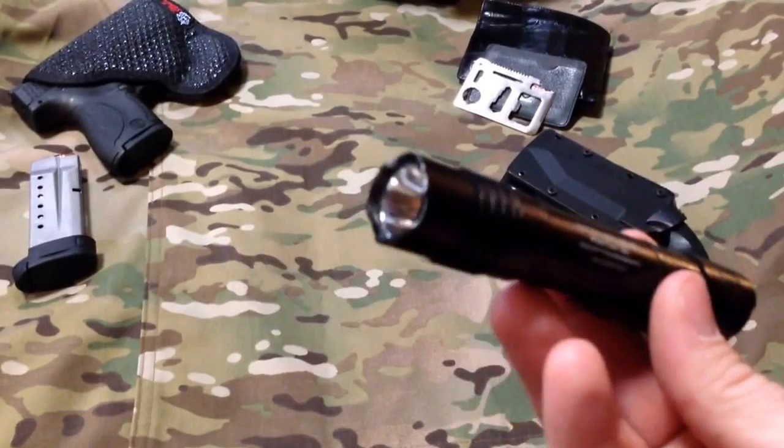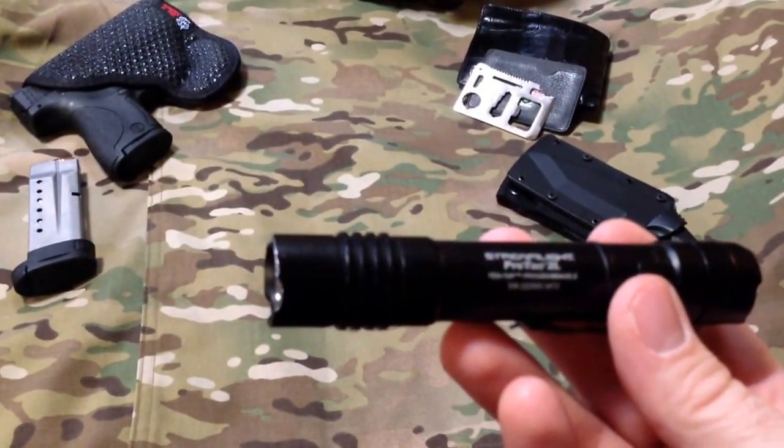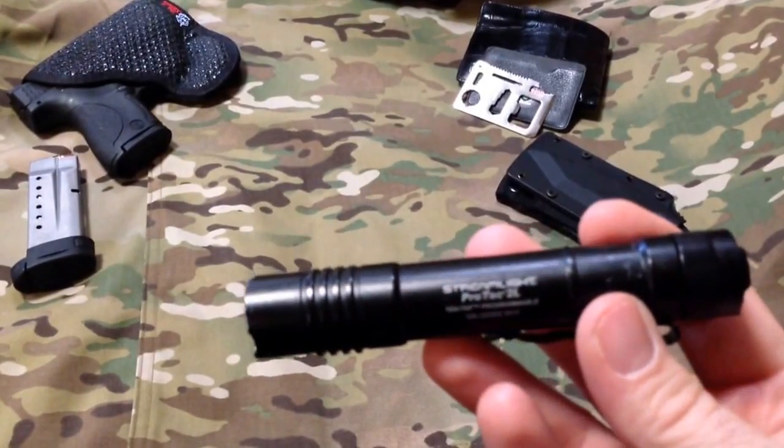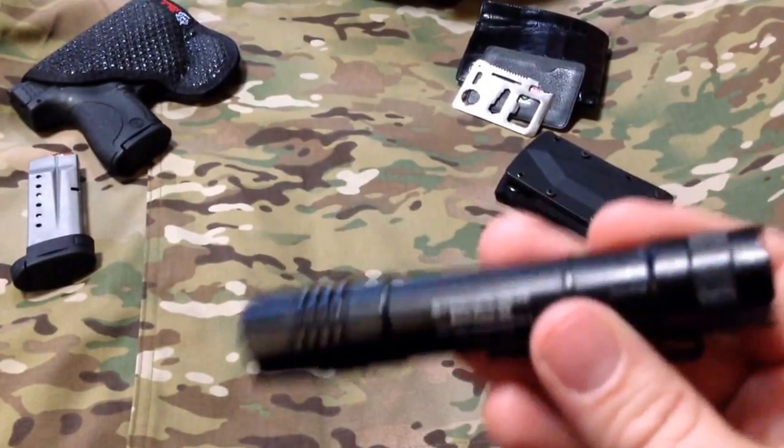I've yet to have an issue since, so it's been a great light. We'll be testing shortly once the sun goes down so you can see just how bright it is. Last but not least, you can pick one of these up for around 45 bucks.